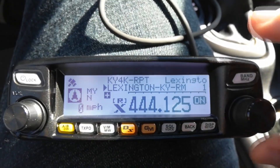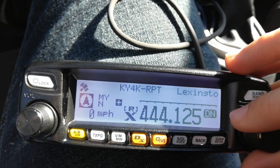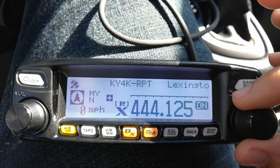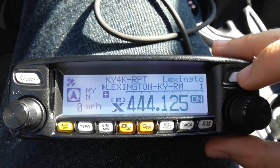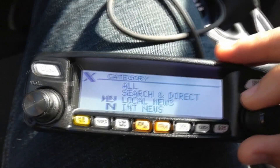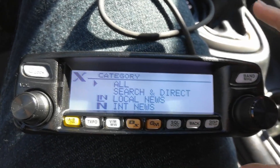Once you're in Wires-X you'll notice you can't change frequencies or anything like that. If you've connected to a room before you can use that to navigate, but you'll hold in the band button and it's going to come up with some settings. You can go to local news, international news, and so on, but I'm going to show you how to join a room.